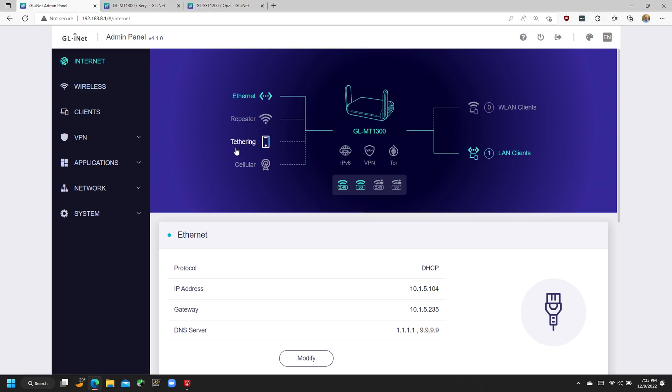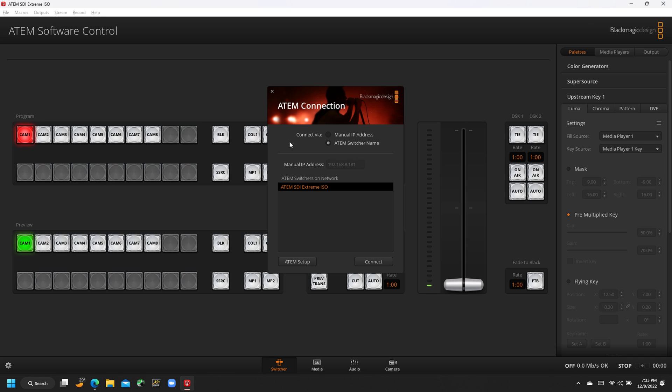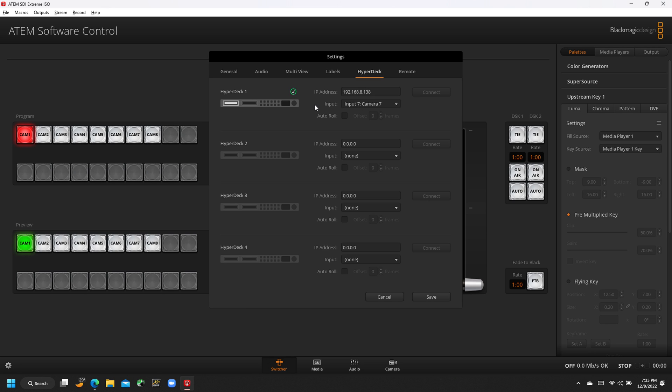Let me show you what some of that looks like. I'm going to come over here into ATEM Software Control. If I have my own network, I never have to go through the procedure of selecting my switcher every time I launch on a new network, because it's always going to be located at the same IP address no matter where we go — it's on its own separate network. I can also configure it to talk to my HyperDeck recorders because they're going to be on consistent IP addresses, making it much easier to control those HyperDecks from the switcher and ATEM Software Control at the same time.